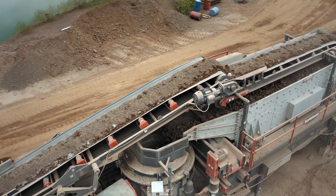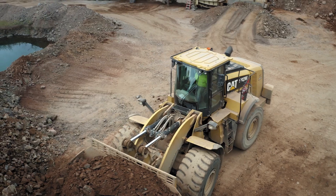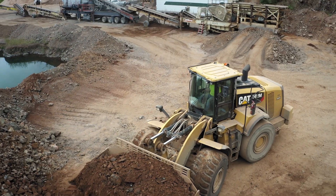They're crushing some road base from quarry stone, doing a little blending and making three-quarter minus material.